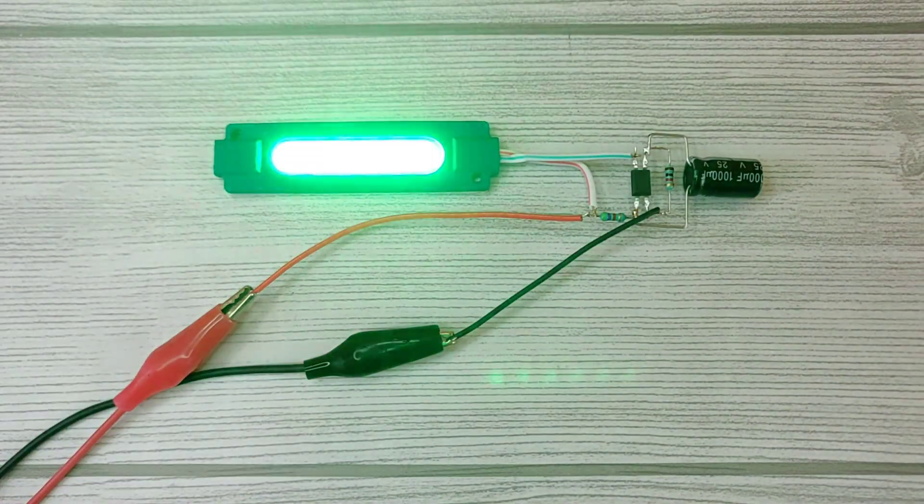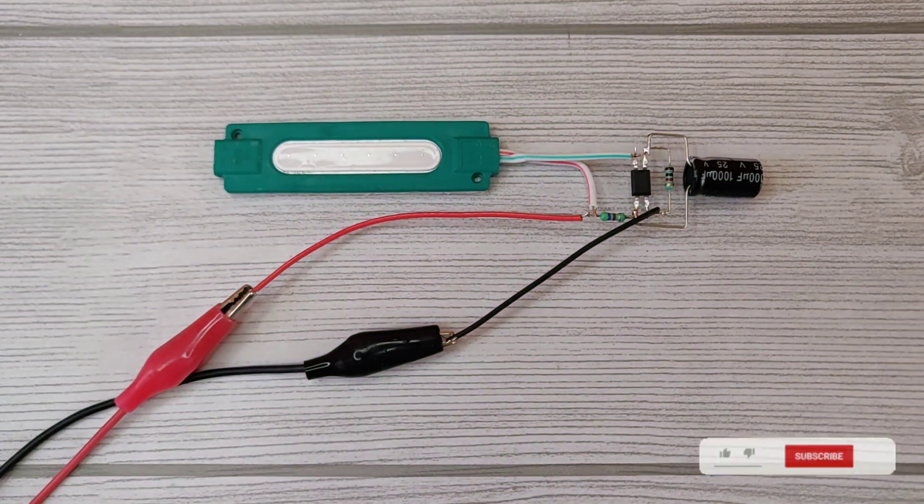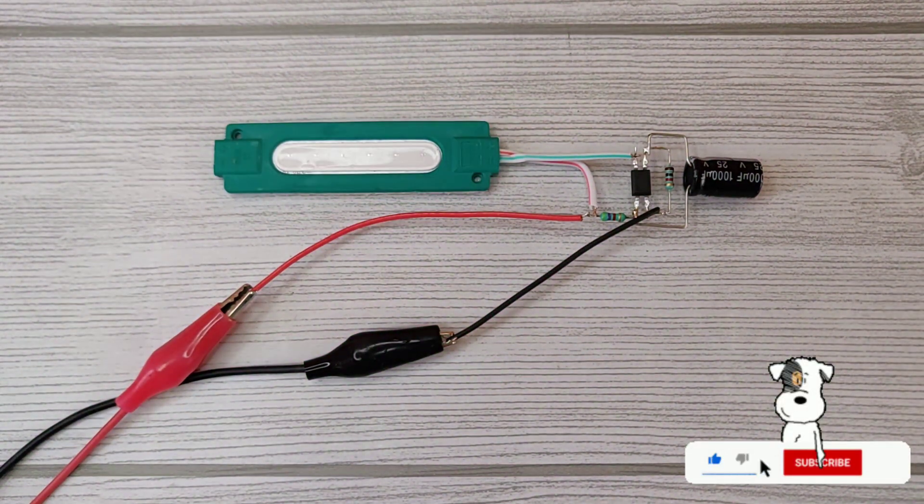As you can see, it will start blinking like this. You can even change the blinking speed by using lower rated capacitors.